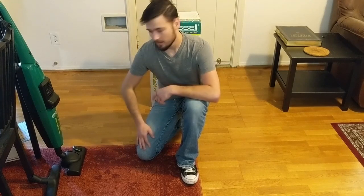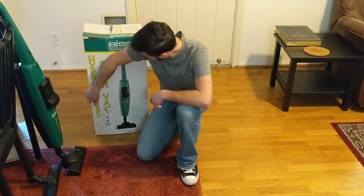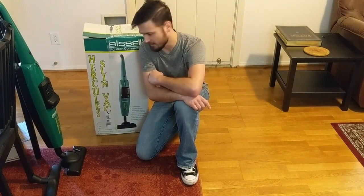Hello and welcome! Today we are going to be looking at the Bissell Big Green Commercial Hercules Slim Vat.